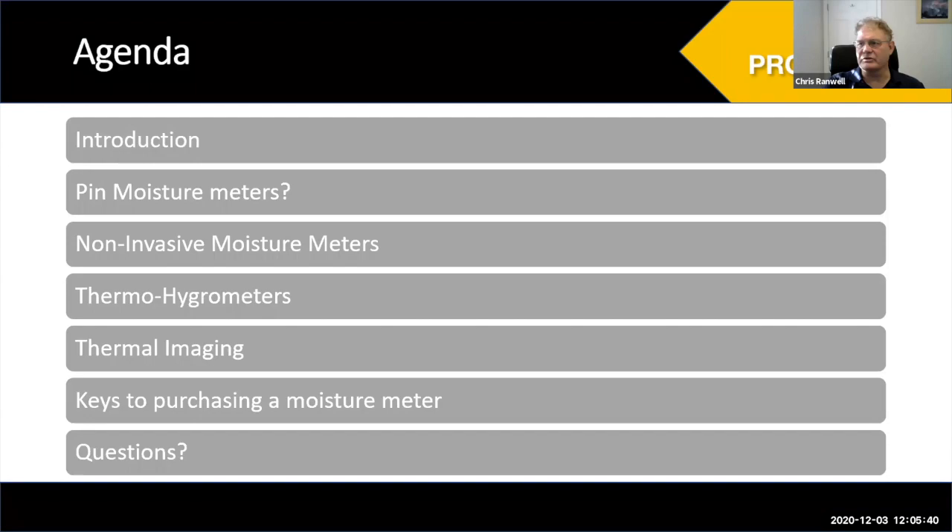I'm Chris Ranwell, Global Product Director for Protometer, responsible for conceiving new products and commercializing them. Tom is responsible in North America for selling them — he's the North American accounts manager. We sell through a distribution network. Protometer's roots are really in building inspection, although a lot of our market is now flood damage restoration. The business started from a company called Protim, which made timber treatments — 'protect timber' is what Protim stands for.